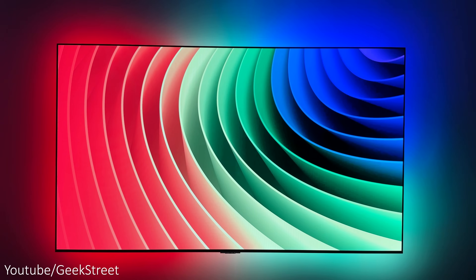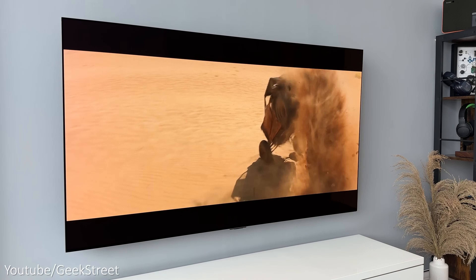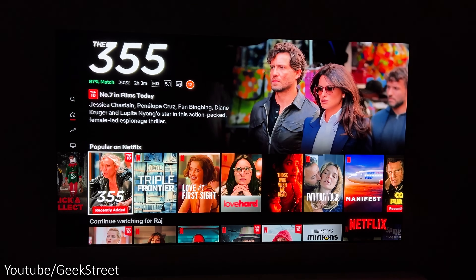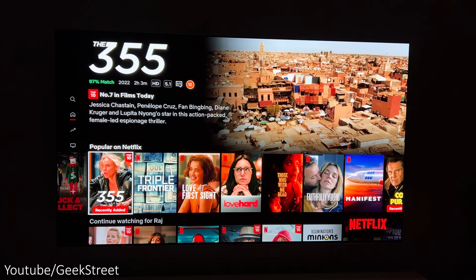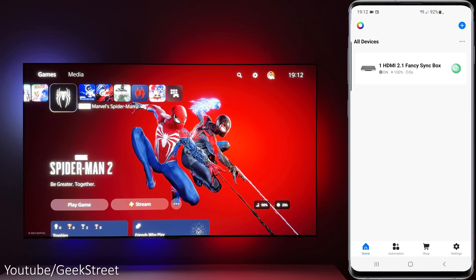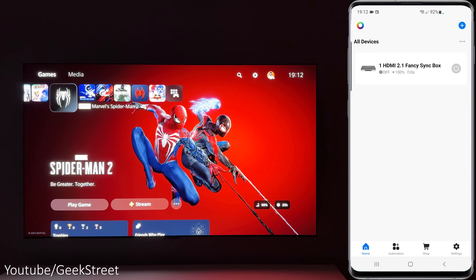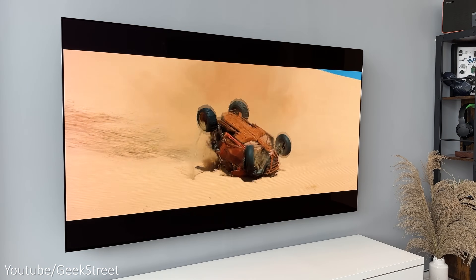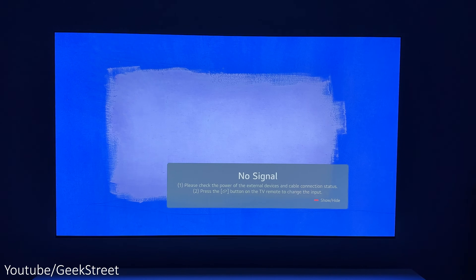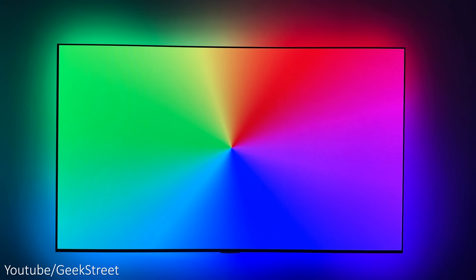Before testing, a couple of things worth mentioning: the sync box can only sync input signals from an HDMI port connected to the sync box, so if you have a smart TV it won't sync any inbuilt apps, and if you're using a TV with an aerial it also won't sync. If you turn off the sync box via the button or app while devices are connected, the signal will pass through and the sync box continues to work, but if you turn the power off at the plug, any input won't be displayed.